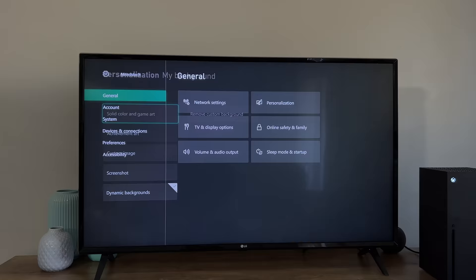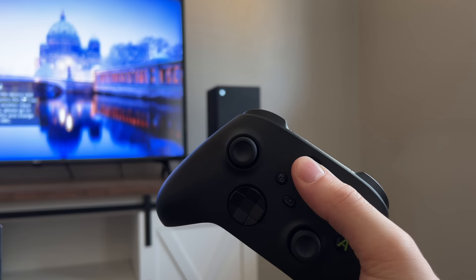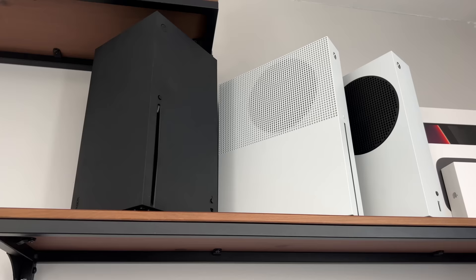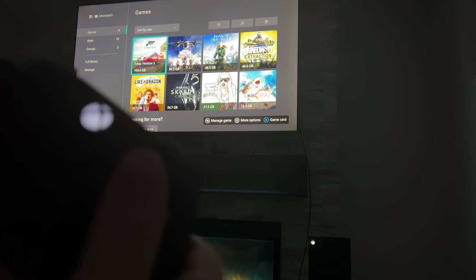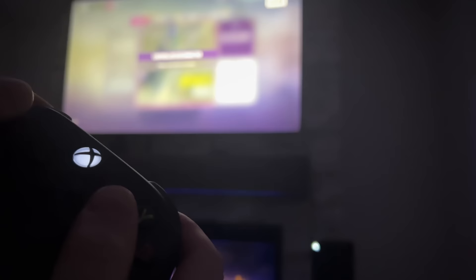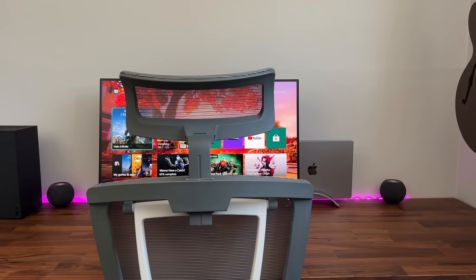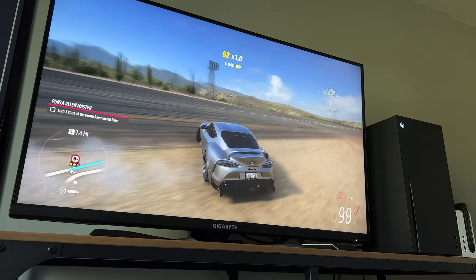Something massively noticeable is the pure speed of this console. Everything from boot up to starting a game is just wicked fast. If you're coming from an old gen system, this is really going to be a huge upgrade. Gone are the days of long boot up times and long load screens. My Xbox One S simply didn't cut it — the load times were long and it just wasn't the greatest experience. Jumping into this new system, especially with Quick Resume, it feels totally futuristic. As I game on both PC and console, Quick Resume is one of those features I just wish was available on PC. This, for me, is an absolute game changer.